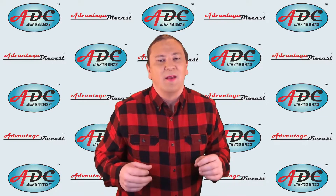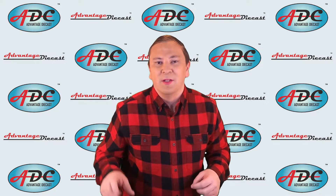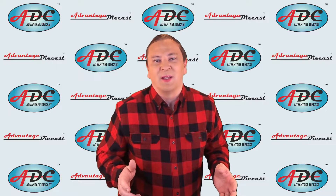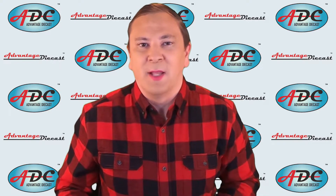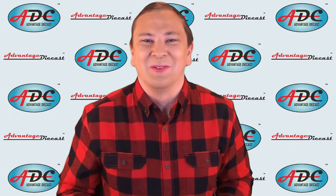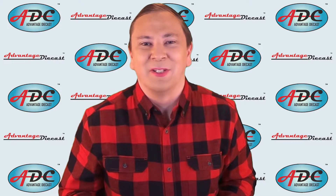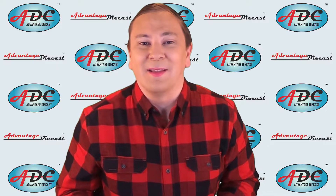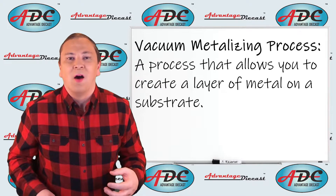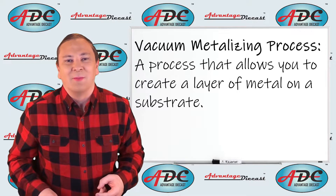Generally for chrome plating, they clip the sprue so the parts are still attached, making it easier to hang them during the process. Chrome and gold plating is done by a process known as vacuum metalizing. It sounds very complicated but it's actually pretty simple, and it requires yet another machine. Vacuum metalizing is a process that allows us to create a layer of metal onto a substrate.